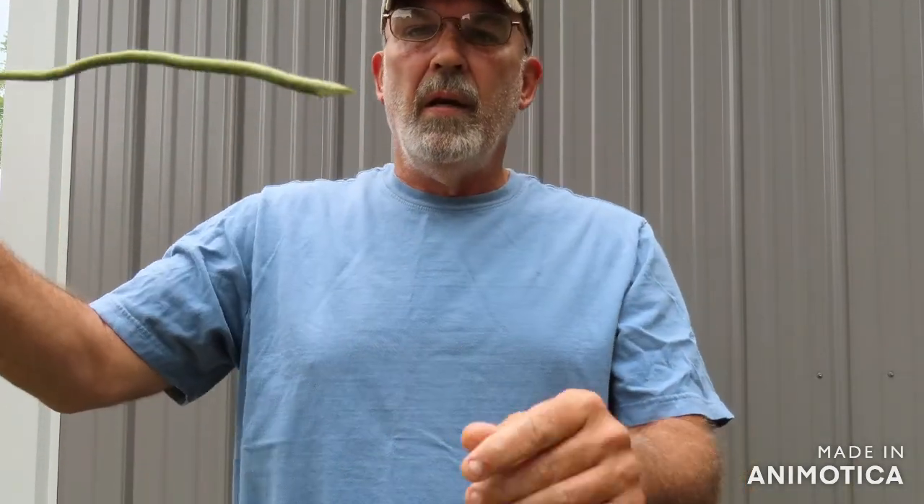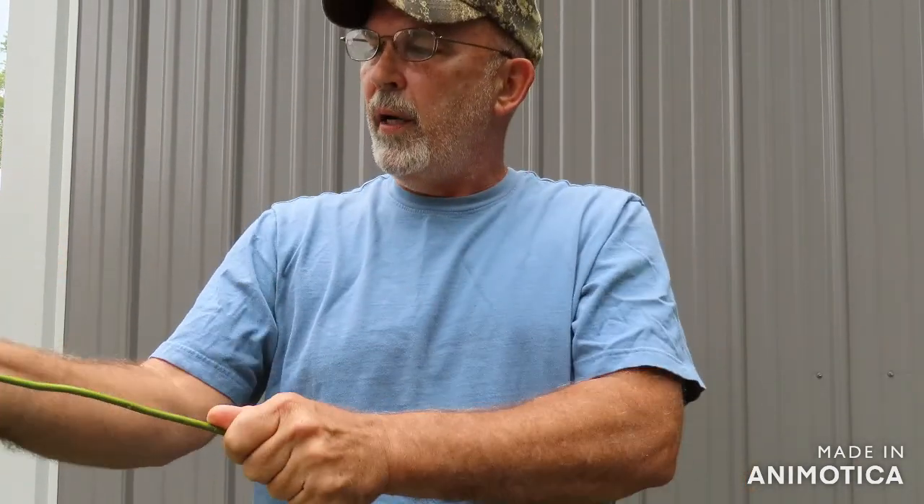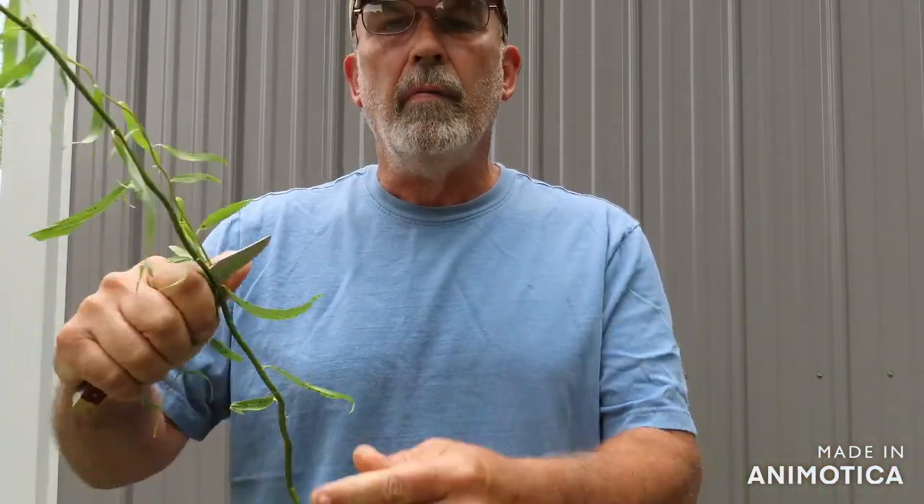You cut them off like that right there. I'm really good at this. The reason I'm good at this is I used to have to cut a lot of them for my mama.